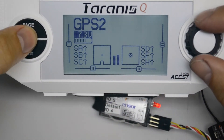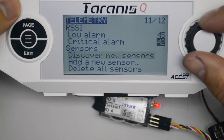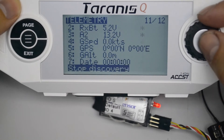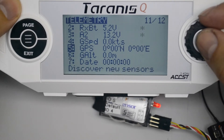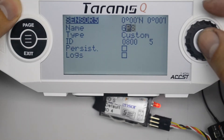First we bind one of the receivers — in this case we are binding the receiver that goes on the plane first. Once we've done that, we then rename the sensor so that later on, when we're looking at both GPS's at the same time, we can tell one apart from the other.